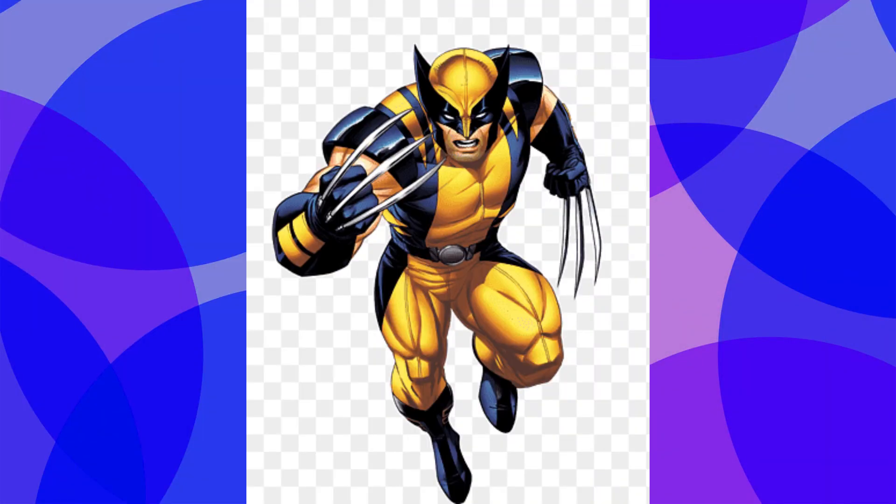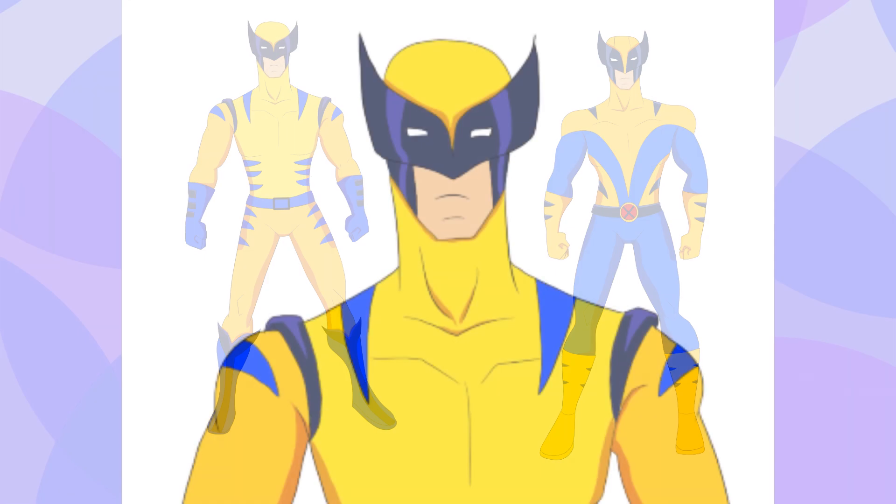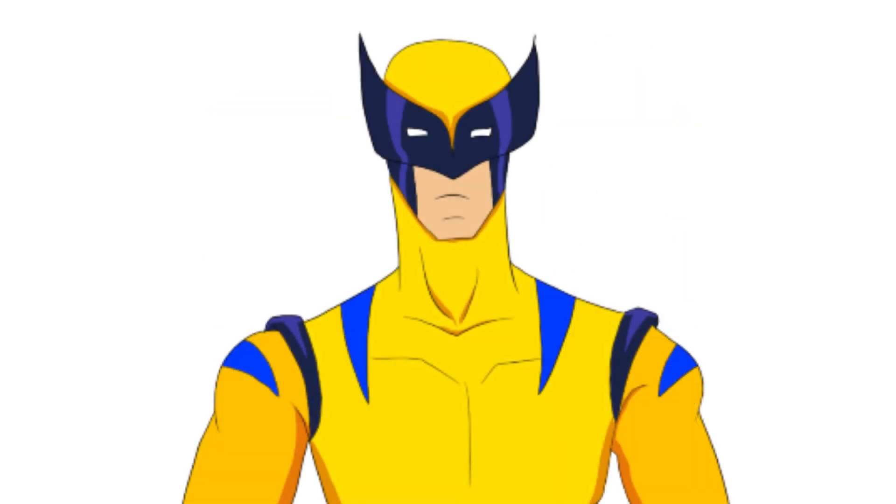Starting with Wolverine from the X-Men, I created four concepts, with each half based on two different versions. The first two are based on his classic yellow and blue suit. The left one has two shades of yellow for his torso, mask, arms, and legs, and two shades of blue. One is a more traditional blue, while the other is much darker, slightly muted, and contains lighter highlights to make it look black.